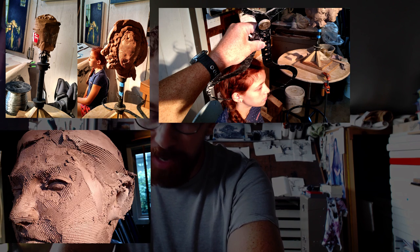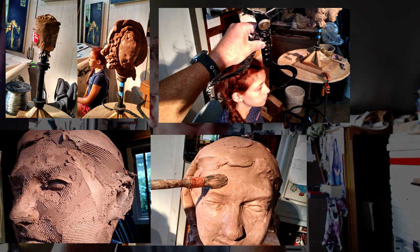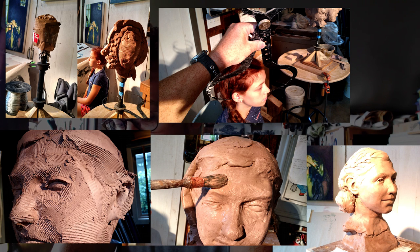Here's a quick look at where we're going in this video. I'll be covering the armature, basic proportions, model measurements, adjusting the form, refining the surface — repeat as necessary. I'll be adding shoulders and the base, and I will hollow and rejoin the sculpture. First, the armature.